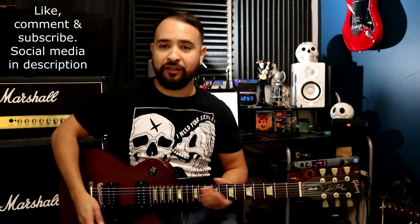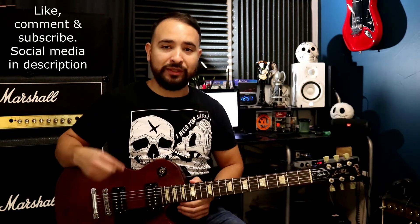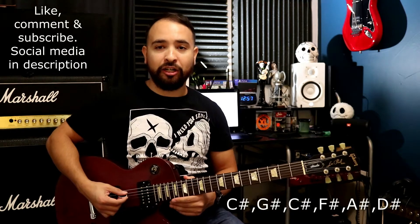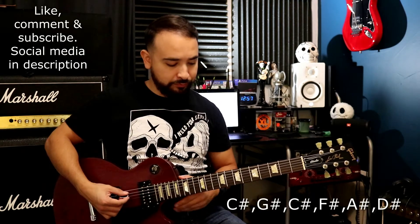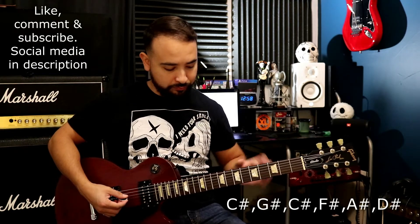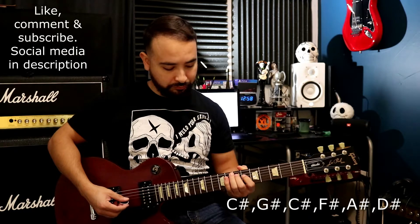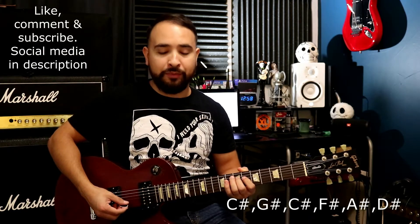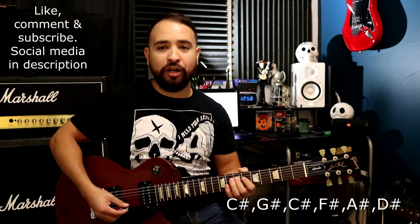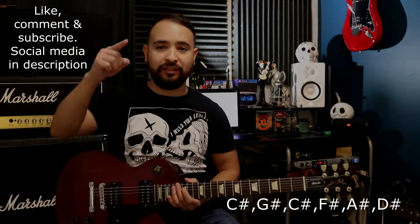Anyways, this song is actually not that hard — really fun to play. The first thing you've got to know is that it's tuned to Drop C sharp. So the tuning would be C sharp, G sharp, C sharp, F sharp, A sharp, and D sharp. Go ahead and get tuned and let's get started.